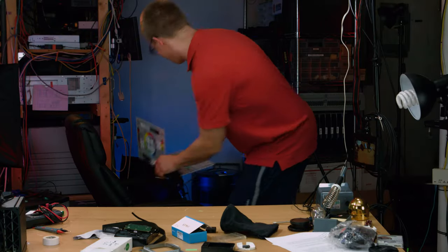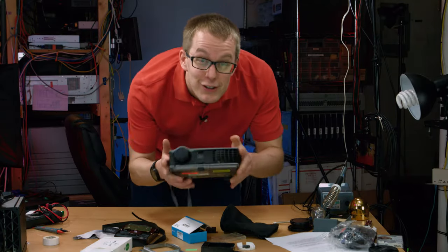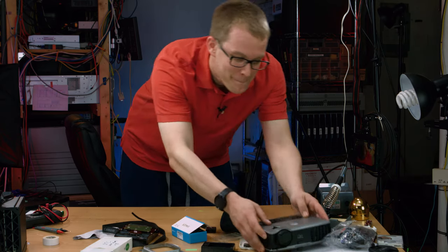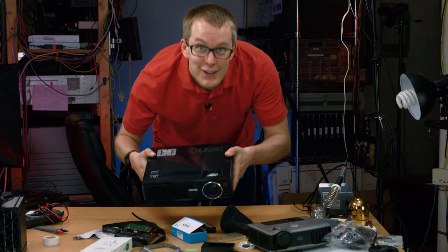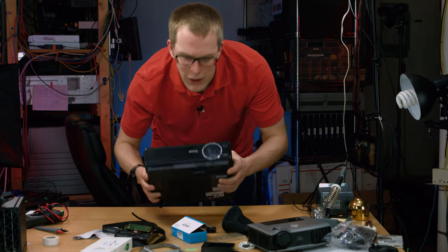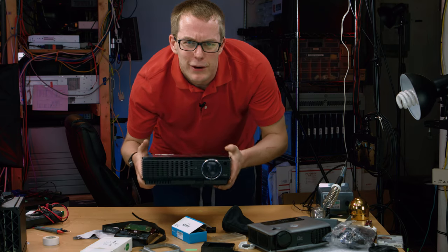I got someone to show you. This is a shitty little 800 lumen projector, the kind you get at a small office or something. This is a 2300 lumen projector, the kind used at a larger office or for a home theater or something.